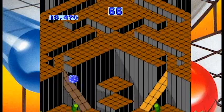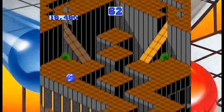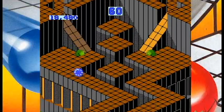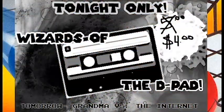And I'm just going to throw this out there: I think Wizards of the D-Pad would be an awesome band name. And speaking of music, this game's got some pretty sweet tunes to it.